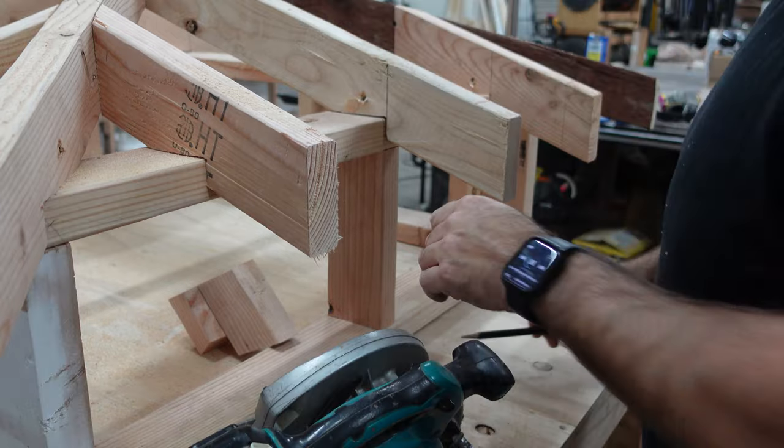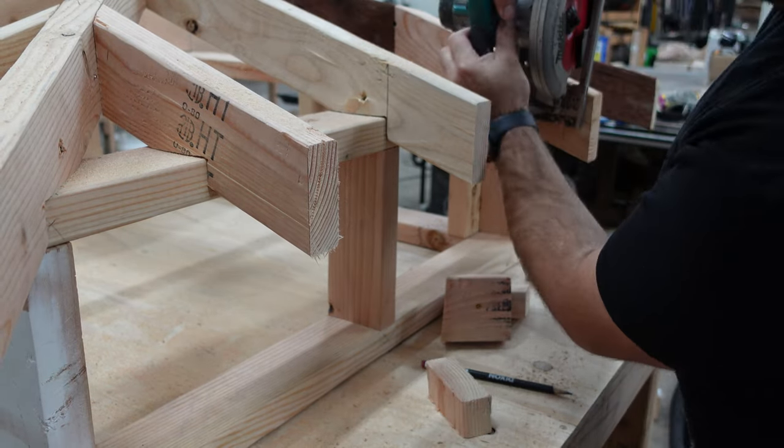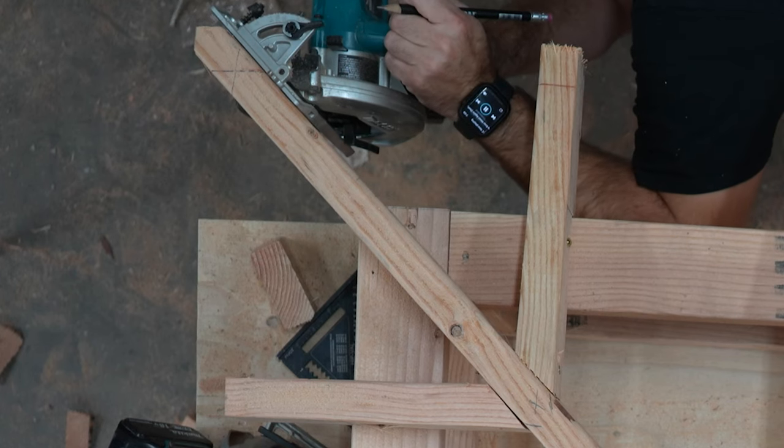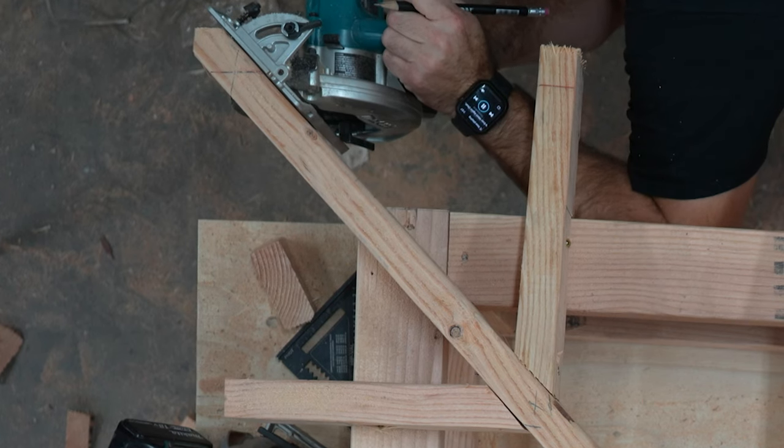Once everything is marked I can cut all the tails off. On the hip rafter I need to set the saw to 45 degrees and make a cut from both sides.